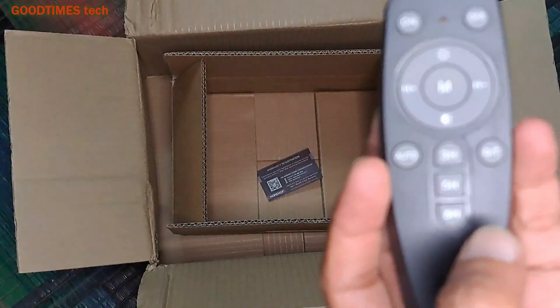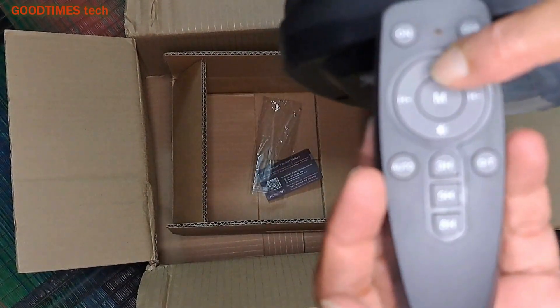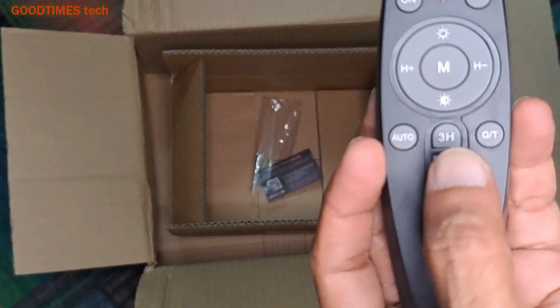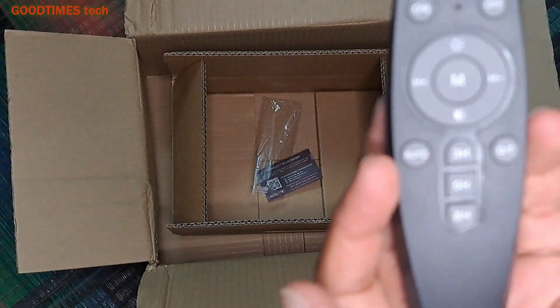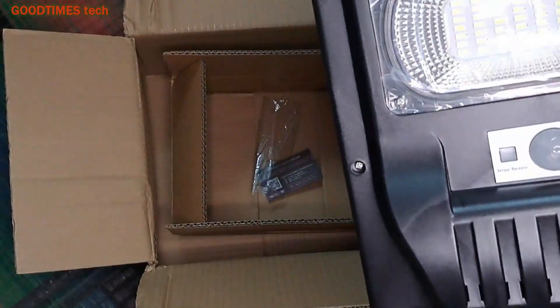This remote has functions like on/off, mode, half brightness, full brightness, brightness control from 10% to 100%, and timer switching for 2 hours, 5 hours, and 8 hours. I'll explain the functions later.